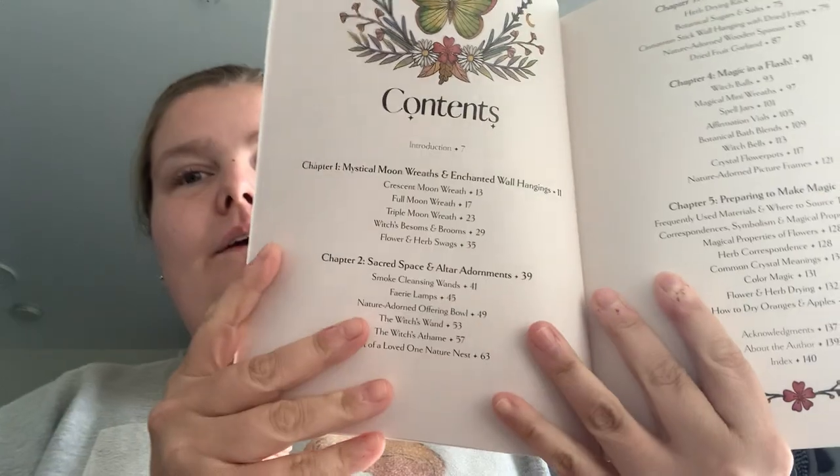I haven't heard of The Witch and the Goddess before. The book is divided into a few different sections — chapters — so you've got your intro, mystical moon wreaths and enchanted wool hangings, sacred space and altar adornments, kitchen witchery, magic in a flash, and preparing to make magic.